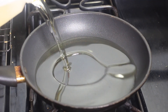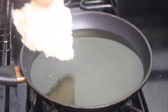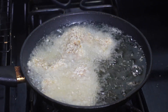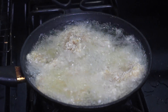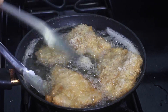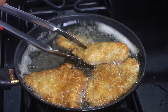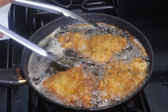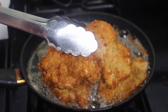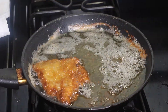Once all the chicken is breaded and has rested for 30 minutes, we're ready to fry. Place a frying pan over medium heat, and once it's hot, add your oil. When the oil is nice and hot, add in the pieces of chicken. Fry for about five minutes on each side until golden brown. Flip and finish cooking until crispy. As each piece finishes frying, place it on a plate lined with paper towels so the extra oil can drip off.